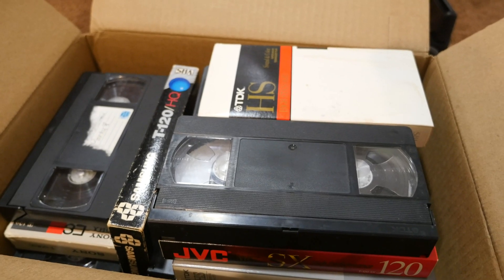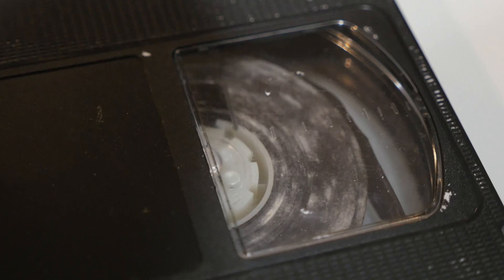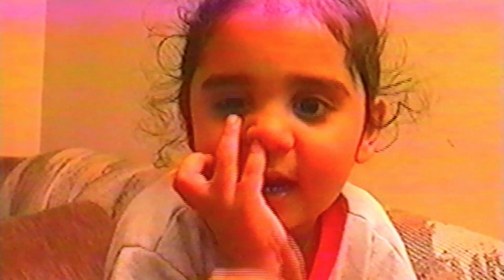Hey guys, how's it going? Today I'll be showing you how to transfer your VHS tapes to your computer. Now if you're anything like me, you probably have a box of these old tapes sitting around your basement or attic, but what I found out recently is if they sit for too long, they'll actually stop working. And these are a lot of old memories from home videos my parents recorded, and I really want to make sure I back those up somewhere.